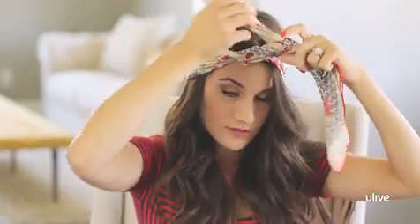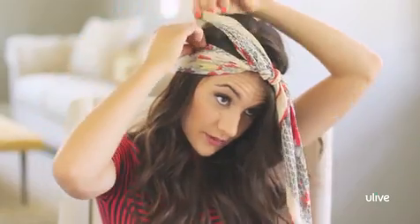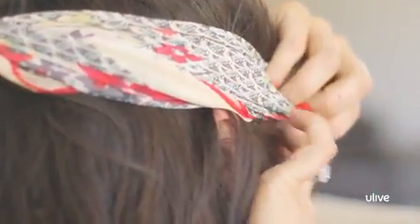We can tie it again, and then tuck the ends going the opposite direction. This one's going to go up on top, and this little guy goes underneath on this side. And there you go — I'm all set for festival season.